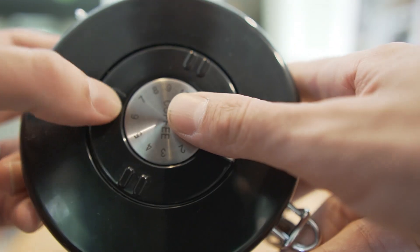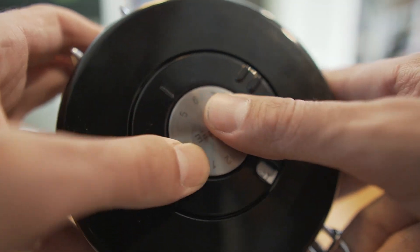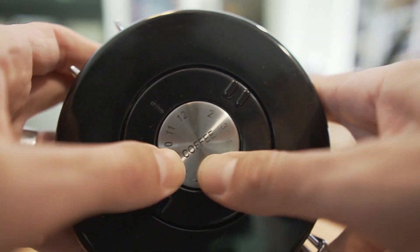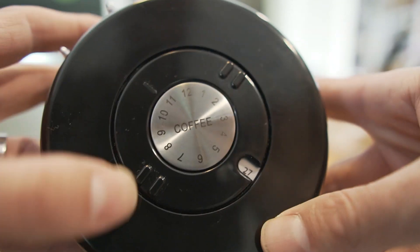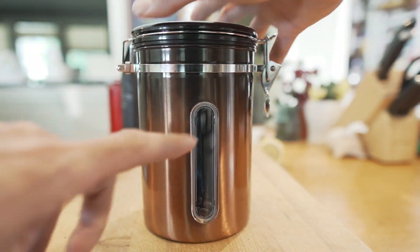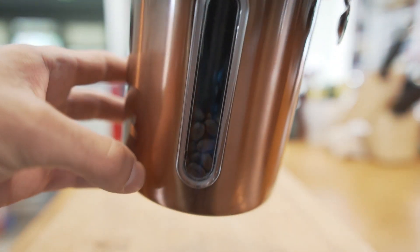You can align this metal disc with this line just by spinning it to represent a month, so you can set an expiration date or the date that you filled it to keep track of your coffee beans.